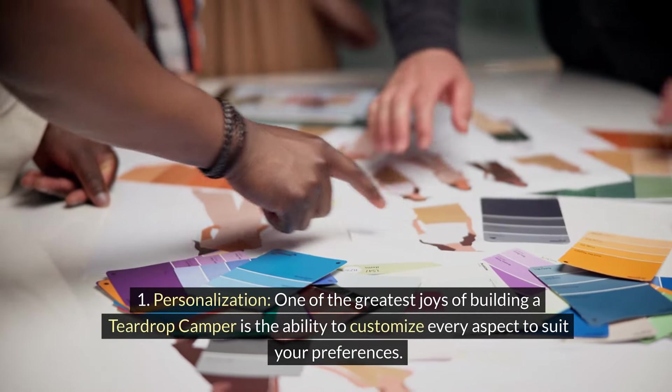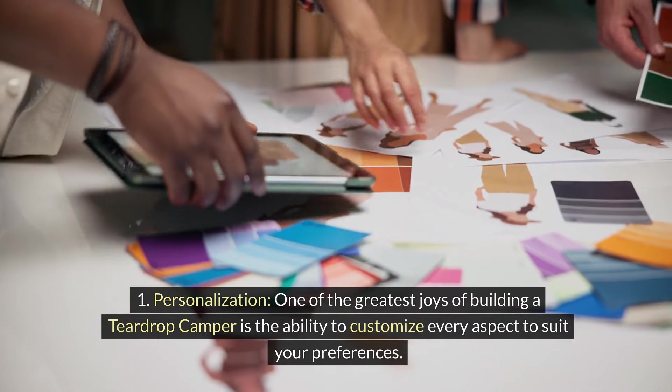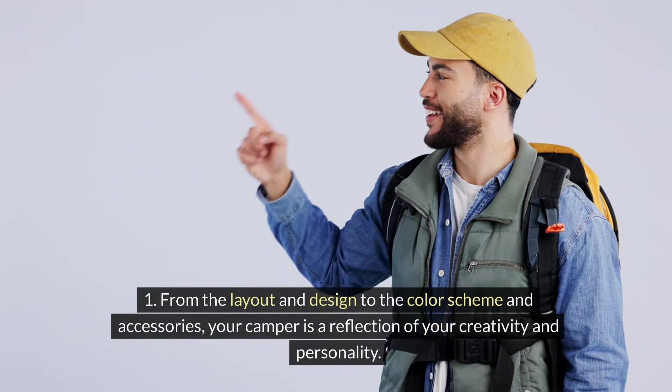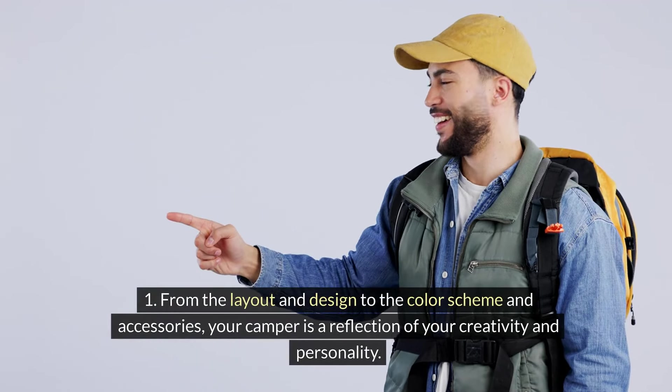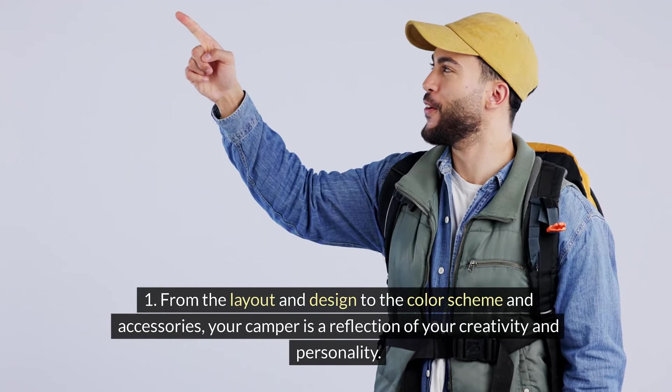Personalization: One of the greatest joys of building a teardrop camper is the ability to customize every aspect to suit your preferences. From the layout and design to the color scheme and accessories, your camper is a reflection of your creativity and personality.